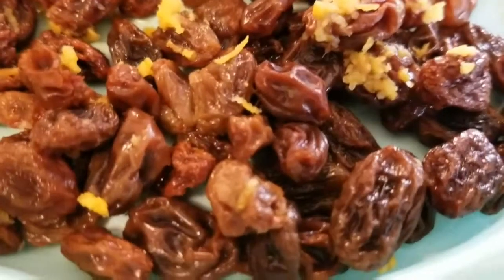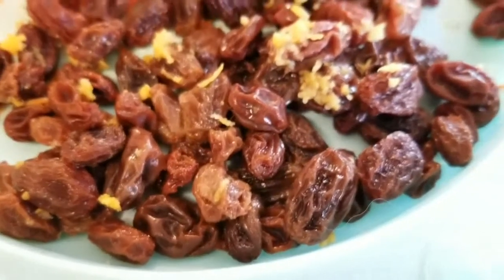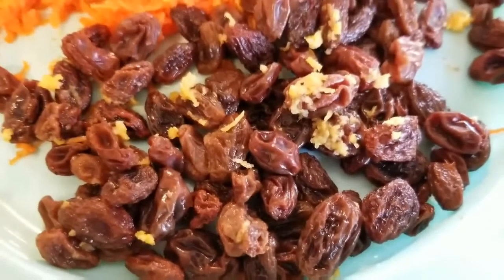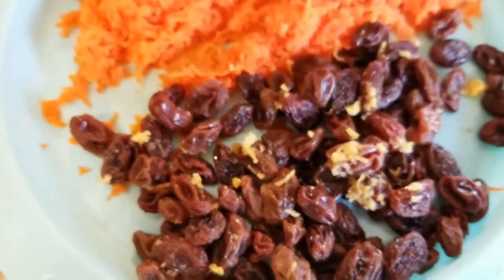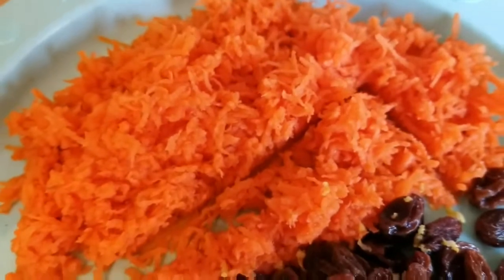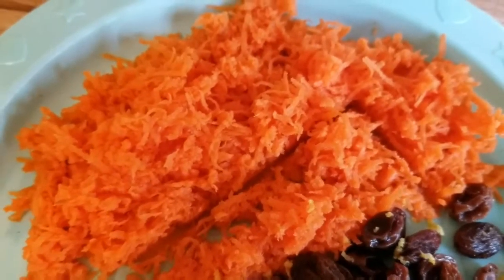Me being me, the recipe is blueberry chocolate chip muffins, but I'm making carrot raisin muffins, because I can never ever follow a recipe exactly to a T. There's just something in me that won't allow it. One day I'm going to follow a recipe exactly the way it's written — I swear.